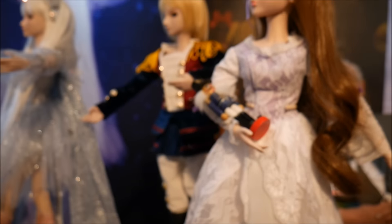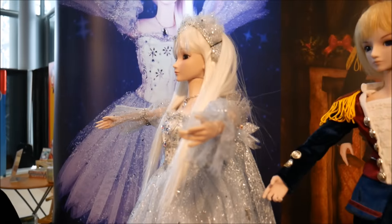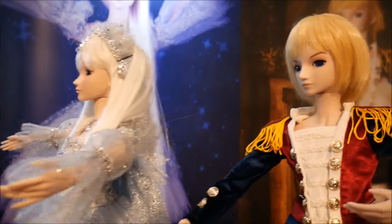They are actually 22 inches tall, which is a very unique size for a doll.